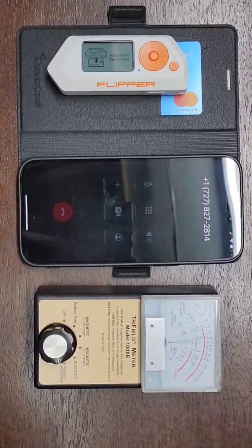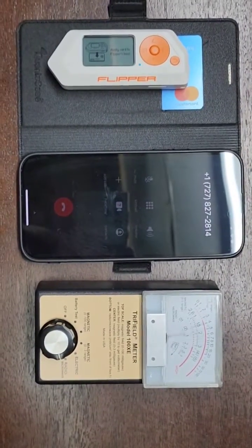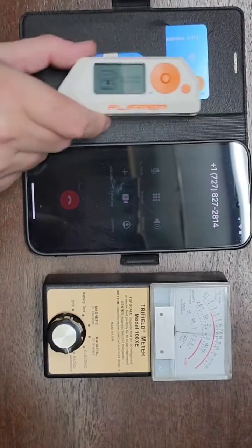Here we have the iPhone 14 Pro Max, a Quanta case, a Flipper Zero, and a tri-field meter, and our debit card in there. Let's check it out real fast.